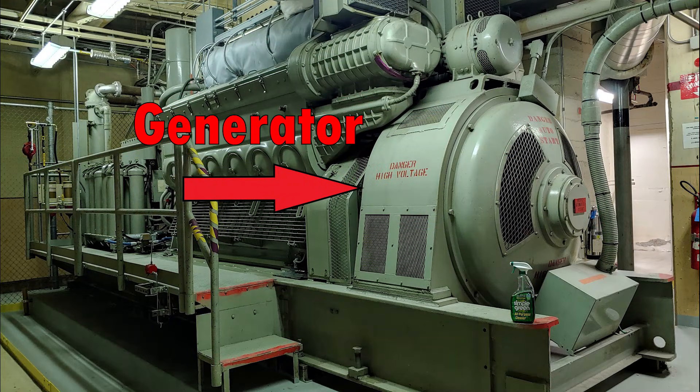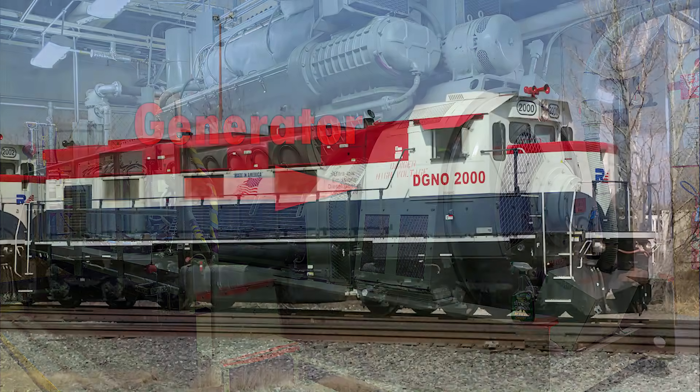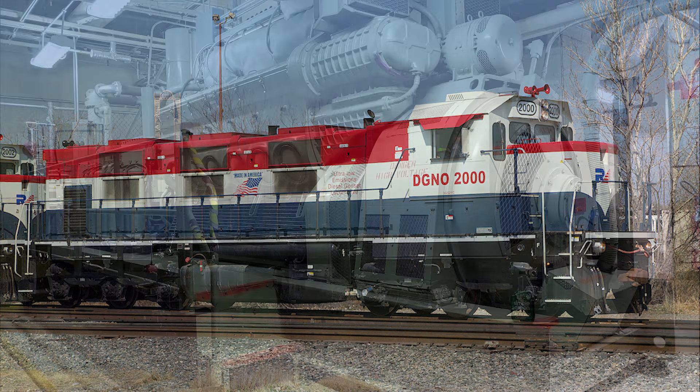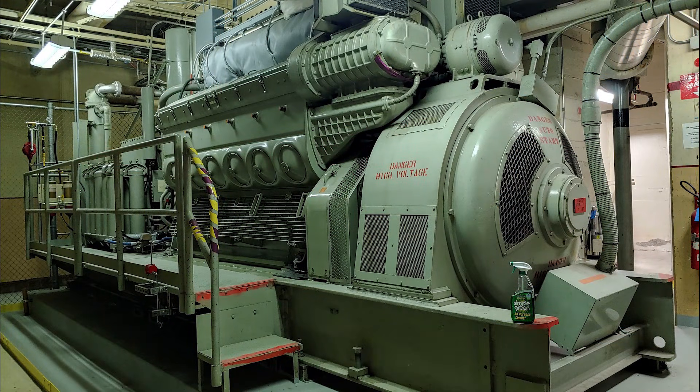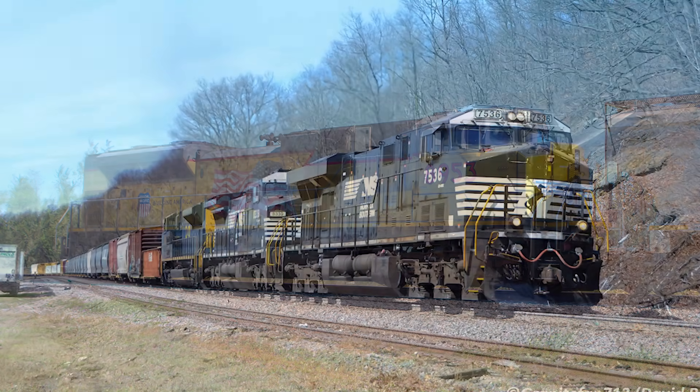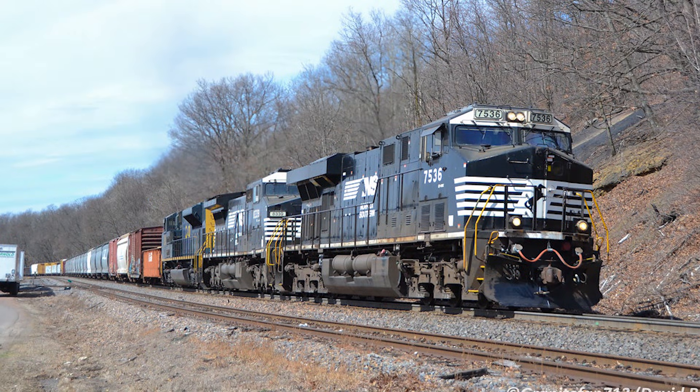While most locomotives only have one generator and one engine, there are some models such as gensets that can have up to three of each, but they're scaled down. The generator creates all the electricity used by the locomotive, and different models will require different generators depending on what types of electricity they use. Some models, like the SD70ACE, use alternating current, and others, like the ES44DC, use direct current.